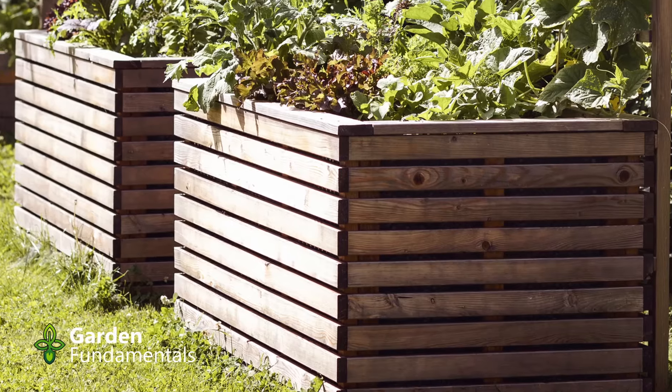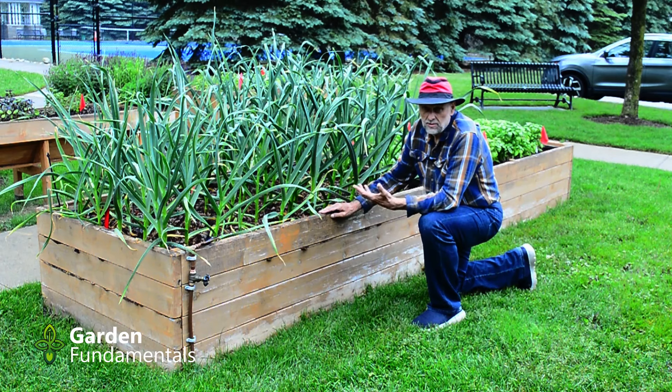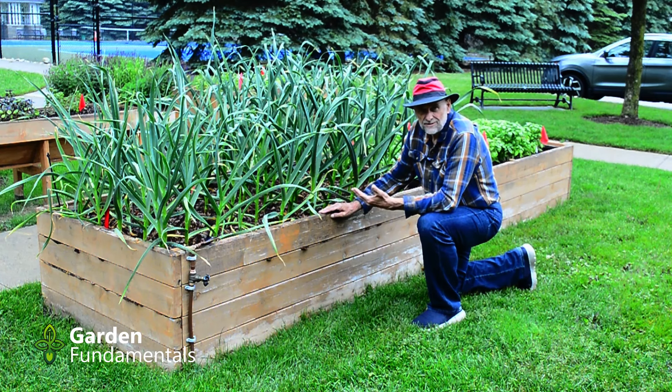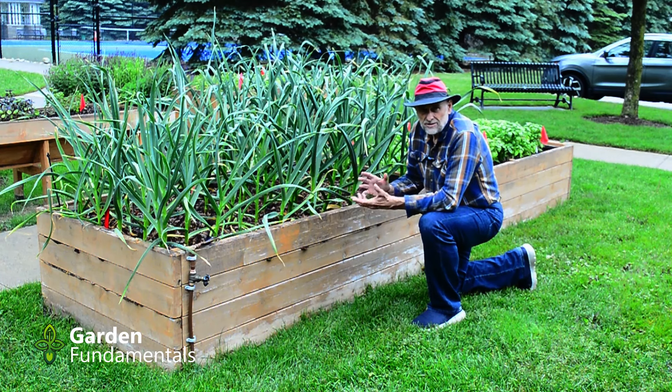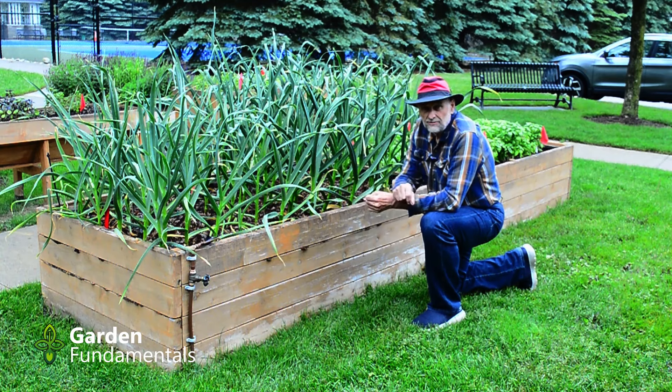Now you can go and get cedar — that's great. It lasts as long as pressure treated wood and some people claim it lasts even longer, though I kind of doubt that. But around here cedar is really expensive. So have a look at what things cost in your area. You might be living somewhere where cedar is easy to get and may be a good cost alternative. Around here, pressure treated is your best option.